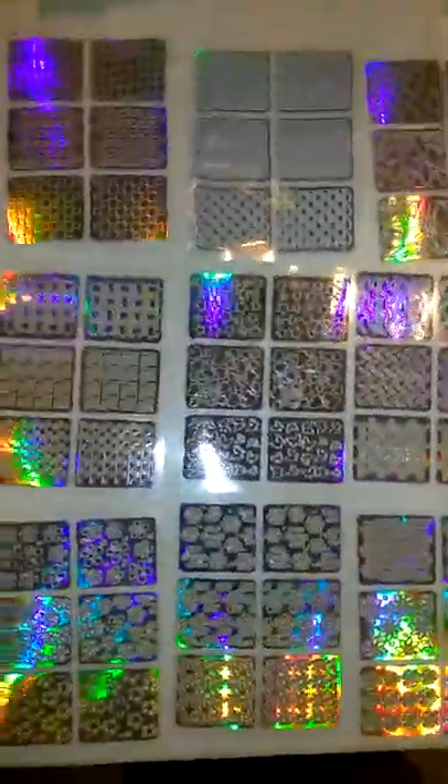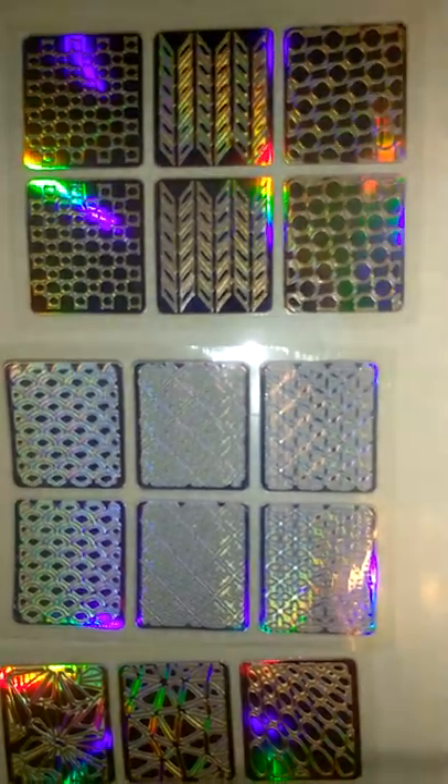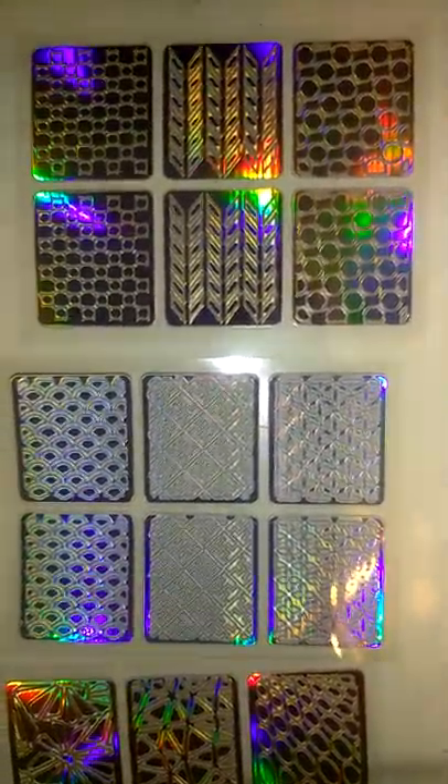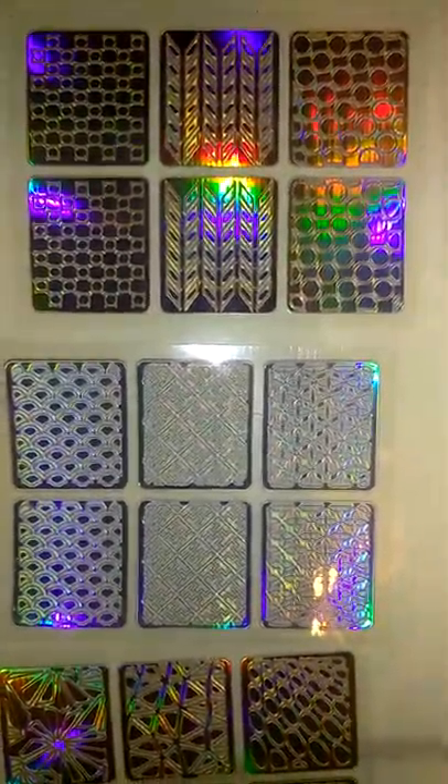I just want to show you the designs. The good thing is I didn't get not one duplicate, and a lot of the reviews on this were people getting more than one duplicate. Every single one of these are different. If you want to know where I got them, just ask me — I'll put the link in the description. I'm new to YouTube so I'll figure it out.